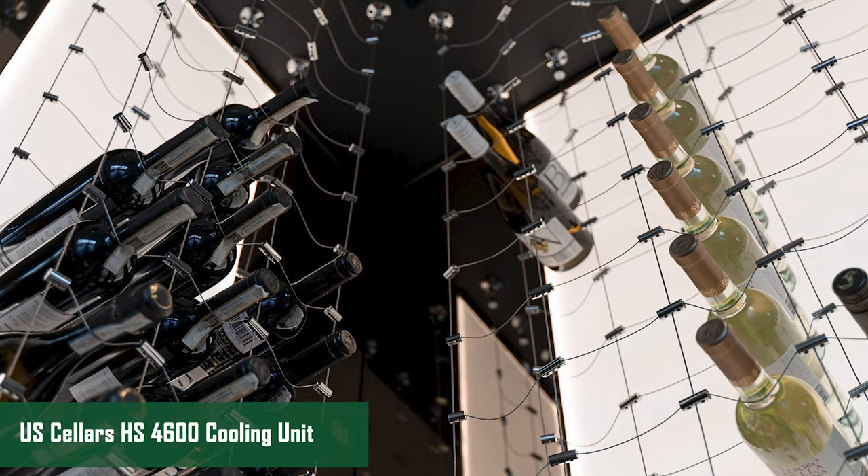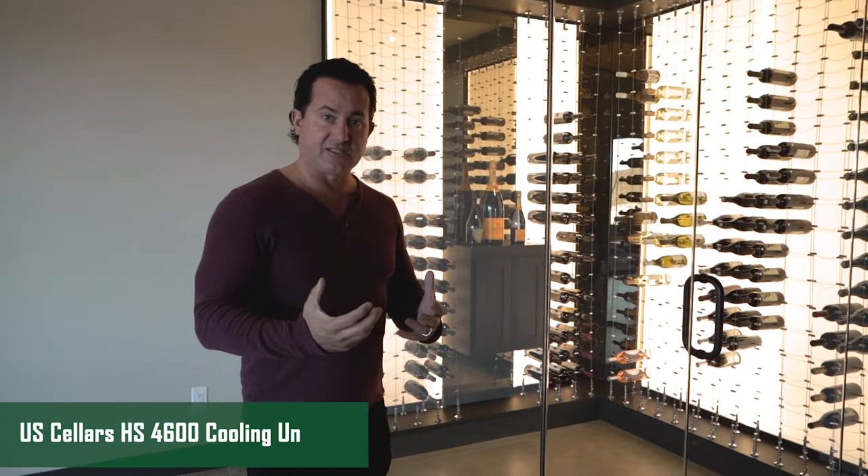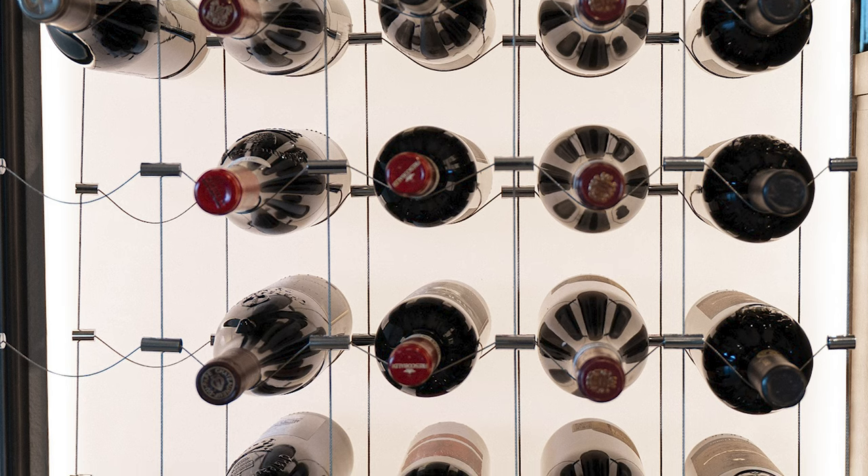From there, we run the line set. In this wine cellar we installed what's called an HS unit from US Cellar Systems — the HS4600. It is a silent unit and a split system, so the condensing unit is outside and the coil is up in the attic. After demoing down to the studs, we run the line set and the electrical, both for the light panels and for the cooling units.